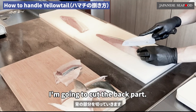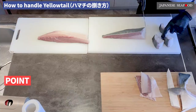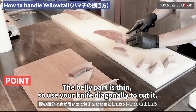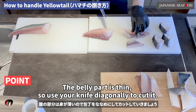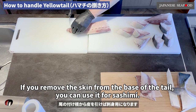I'm going to cut the back part. The back part is thick and tall, so be careful not to let the knife rest too much. Next, cut the belly part. The belly part is thin, so use your knife diagonally to cut it.